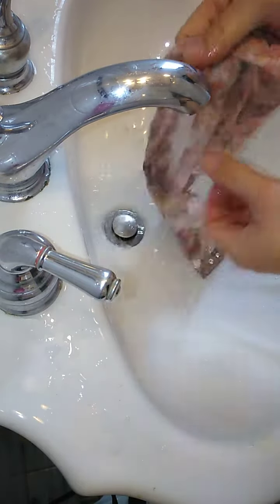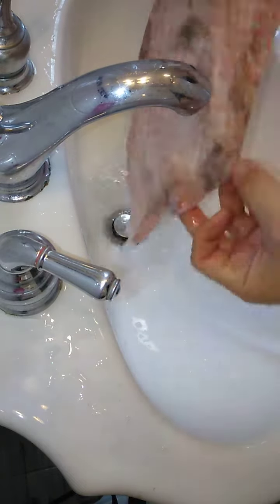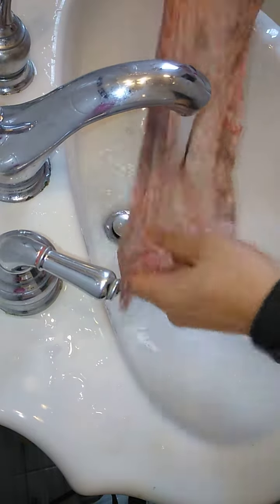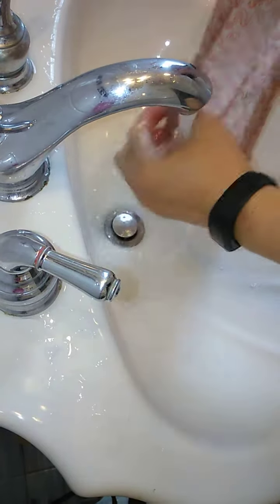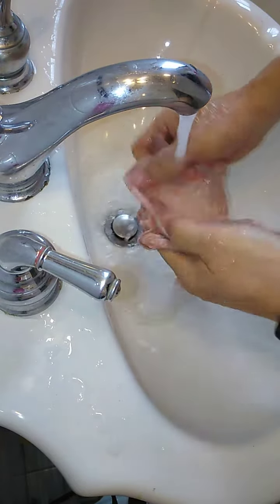See, when the water runs all over it, the dirt just comes right off. See how dirty the water is? Just give it a little tub of water over here.